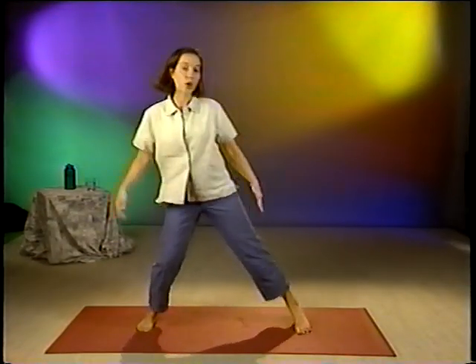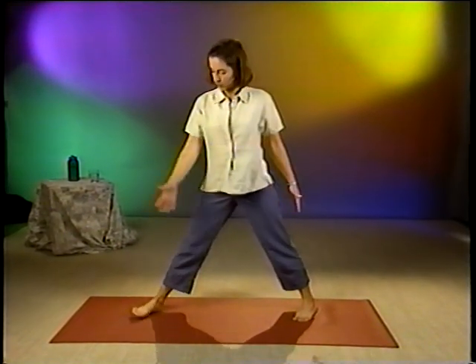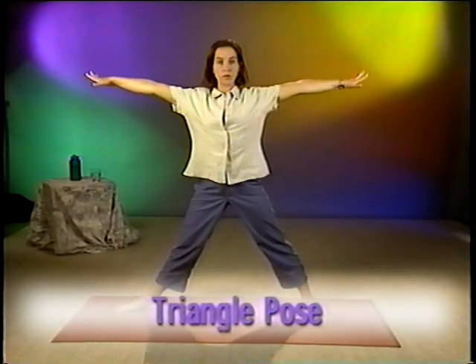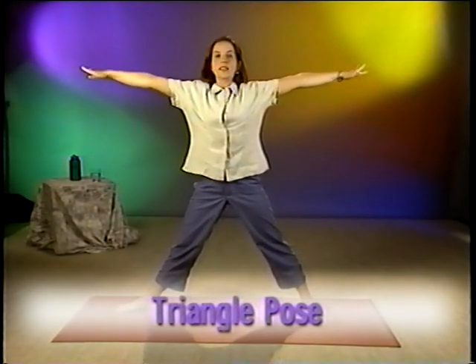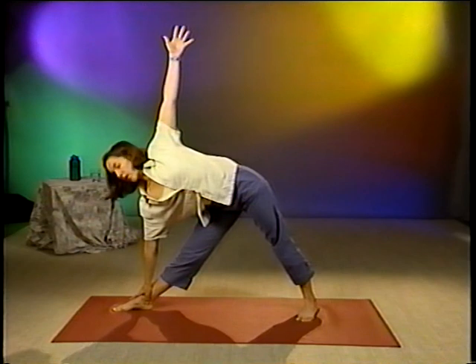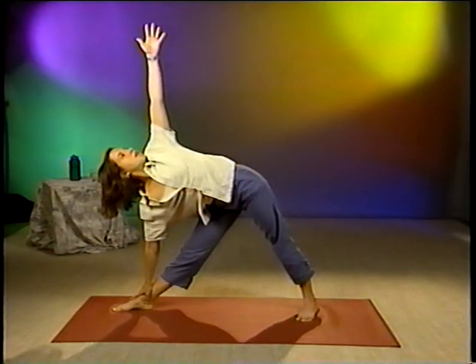Our next pose is called Triangle Pose. Spread your feet well apart, at least three feet distance. Left toes angle inward, right leg will open all the way to the right. Reach your arms up to shoulder height. And as you inhale, lengthen your whole body up toward the sky. As you exhale, reach out to the right. Let your right hand slide all the way down as far down your leg as it will go. Your upper arm will point up to the sky and look up toward your fingertips. Hold this pose for 30 seconds or so, breathing evenly.